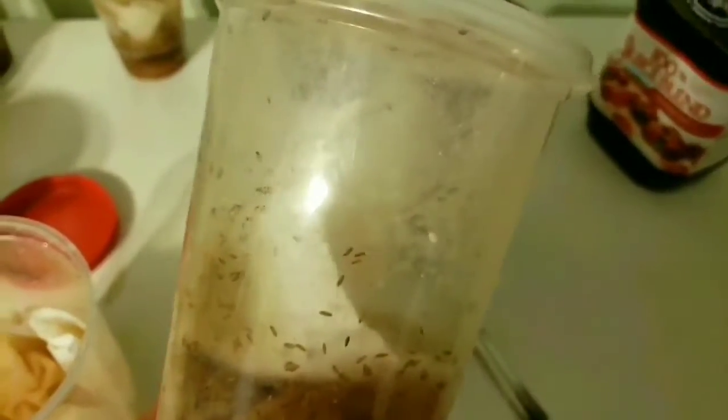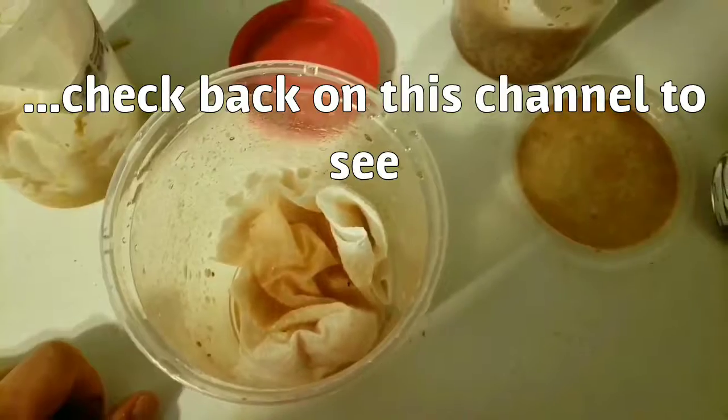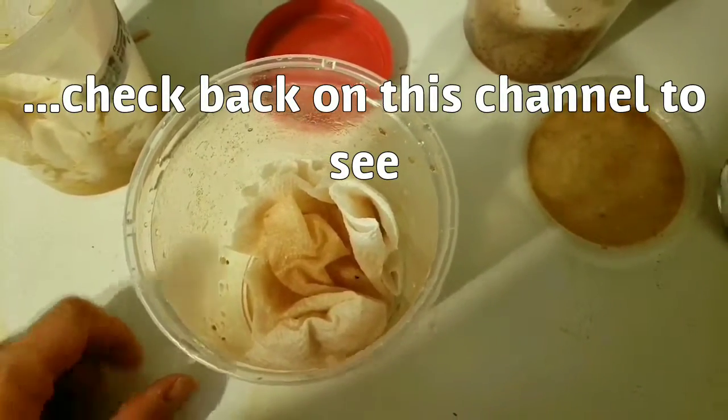I'm going to shake about two dozen or more into there, and hopefully they'll have another culture breeding in ten days, a week or two, or something like that.